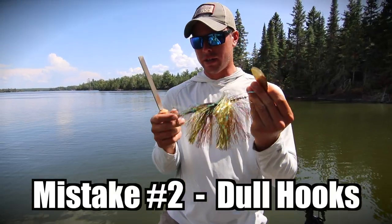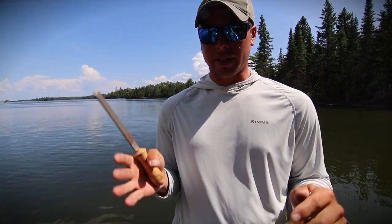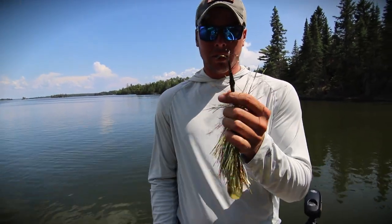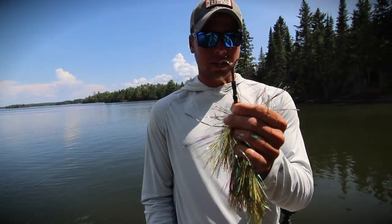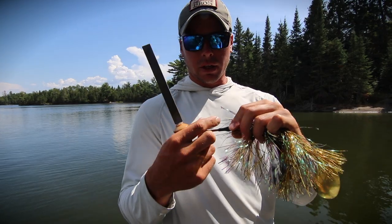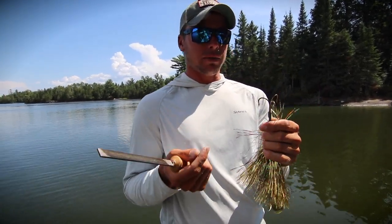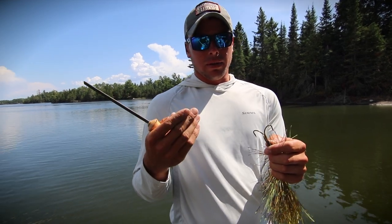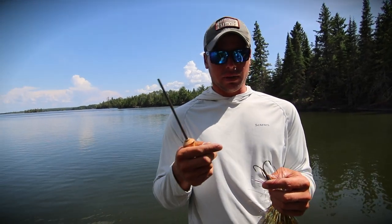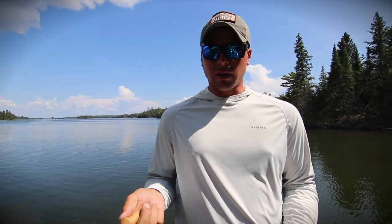Mistake number two: a lot of people buy brand new baits, get excited to use them, clip them on, and throw them. Stop — take a file and sharpen your hooks. Just because your hooks are brand new does not mean they're sharp. They're dull. Just because you didn't hit a rock doesn't mean they're sharp. Brand new hooks come out of a mold — they're somewhat sharp, but they can always be sharper. If I lose a fish and bring in my bait and the hooks are dull, there's something in the back of my mind I could have done to potentially not lose that fish, and that really bugs me.